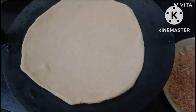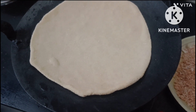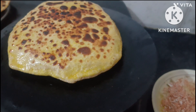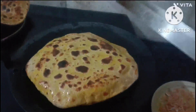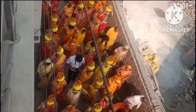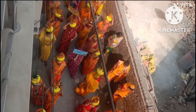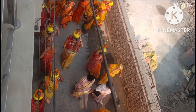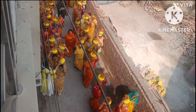Iske baad aap logon ko woh klash ka video dikhaungi — woh murti saafna honi thi. Bahut saari ladies mein klash lene jaati thi, toh maine socha kyun na aapko bhi thode darshan karaaye jaayein. Please mera vlog accha lage toh like kar dena. Aur apna pyaar aur support aisa bana ke rakhna, kyunki aap logon ke pyaar aur support ke bina mera kuch bhi nahi. Please apna pyaar aisa bana ke rakho. Thank you guys, aap log enjoy karo.